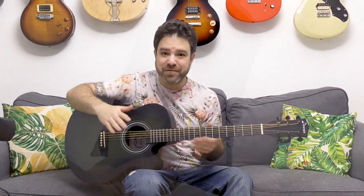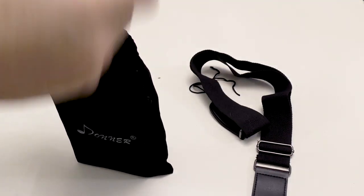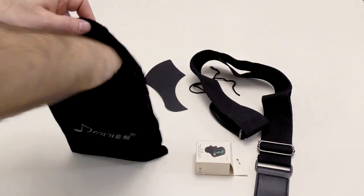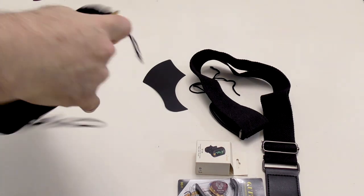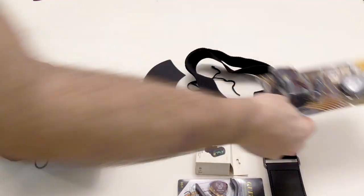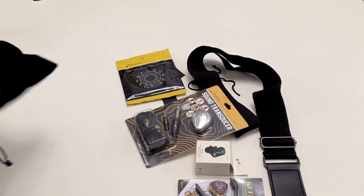So this might be the absolute best guitar for beginners that I've ever tried. And as if that wasn't enough, this guitar arrives with a goodie bag chock full of guitar goodies, so you don't have to spend more money on extra accessories. This is a fantastic deal.